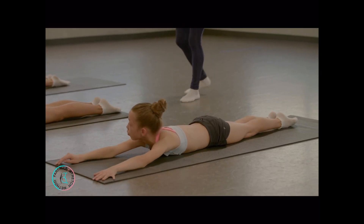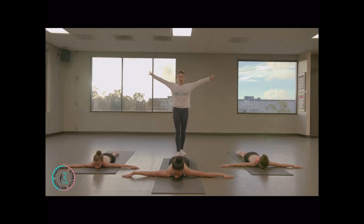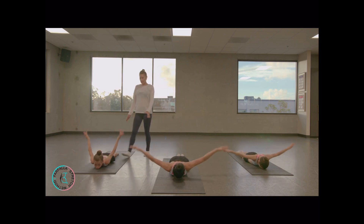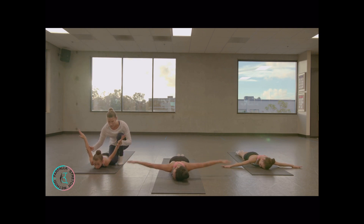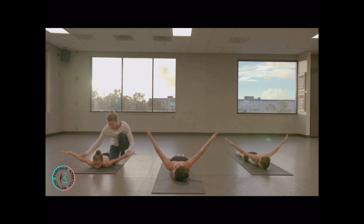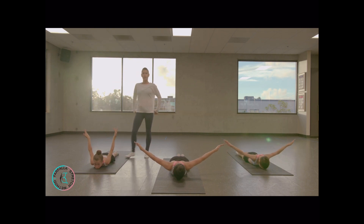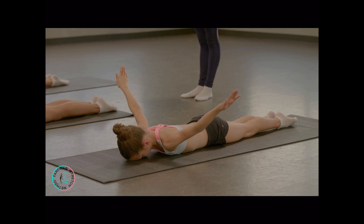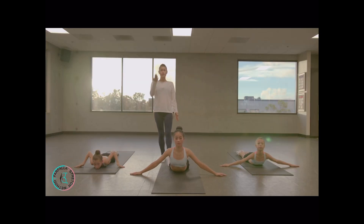Bring your arms to the side — we're going to do the same thing. Squeeze your heels together, squeeze your butts. Go up. Make sure you're not turning your arms this way — your shoulders are on the floor and you're just lifting up. Hold — good job.